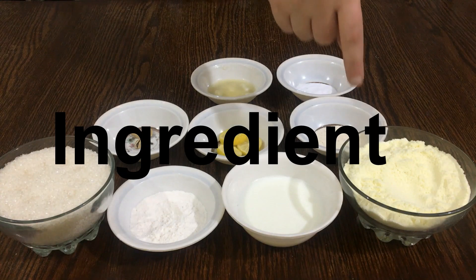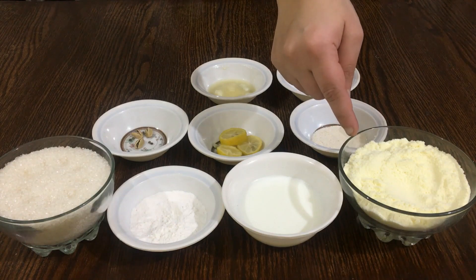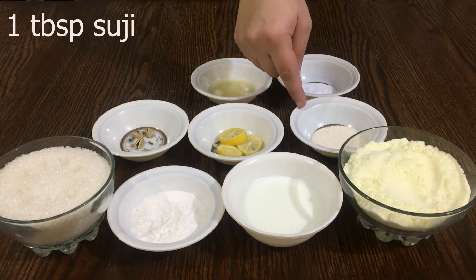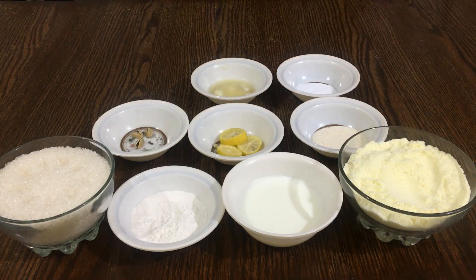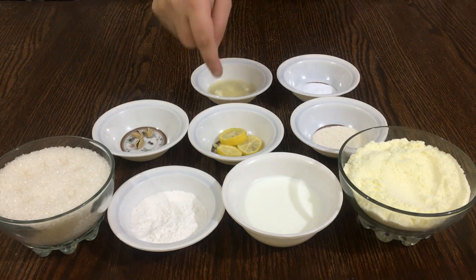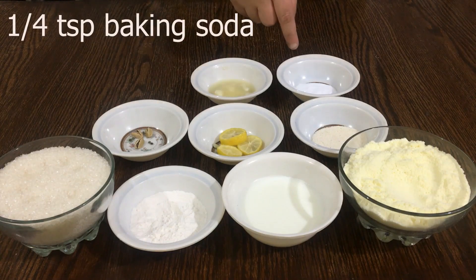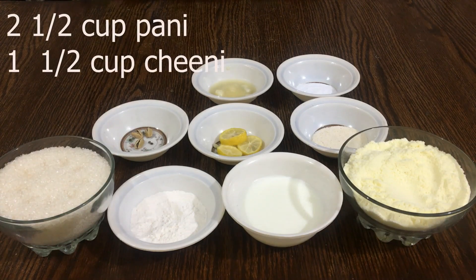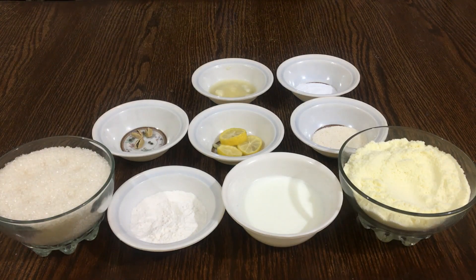Let's see what ingredients we need. I will take 1 cup of doud (milk). Remember that it should be good quality milk. We are taking 1 tablespoon of sugar, a small lemon — if you have a large lemon, cut it in half — 1/4 teaspoon of baking soda, 1.5 cup of water, and 3 cups of water total. So let's prepare the sheera.